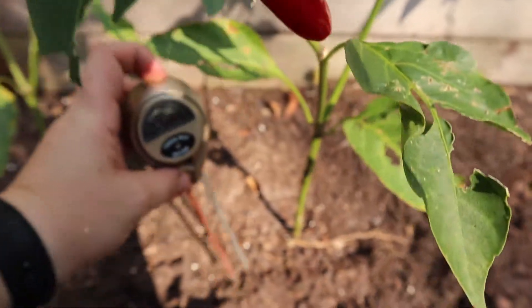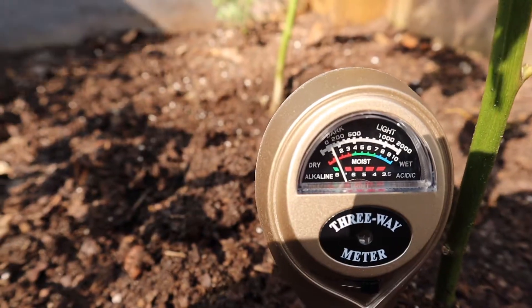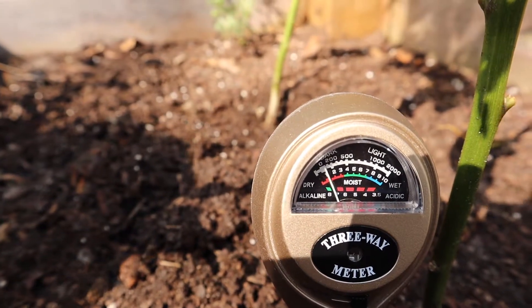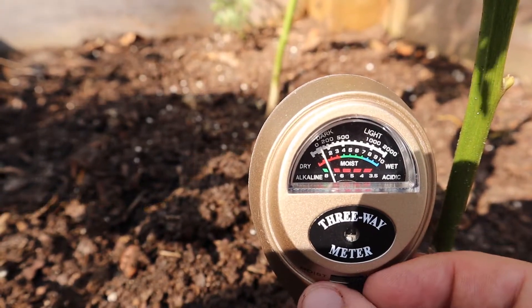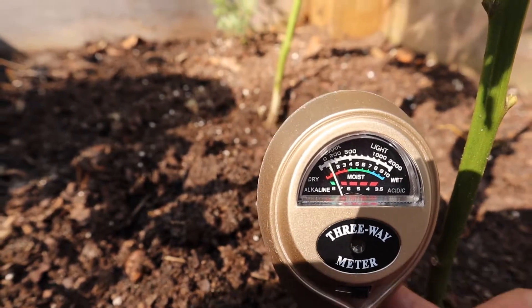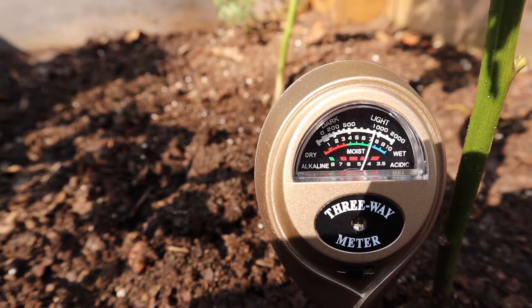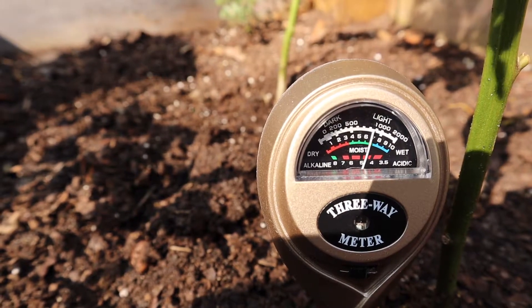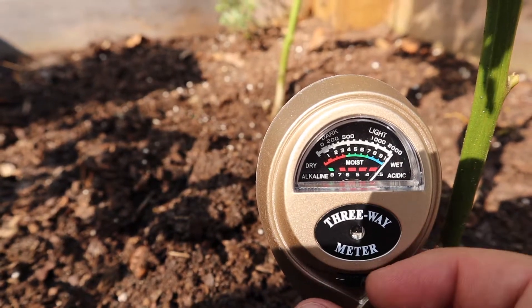Let's try it with our peppers. It says it's dark — it's late in the afternoon. That's the pH reading. Not too bad. Let's go to light. Not bad for four o'clock.